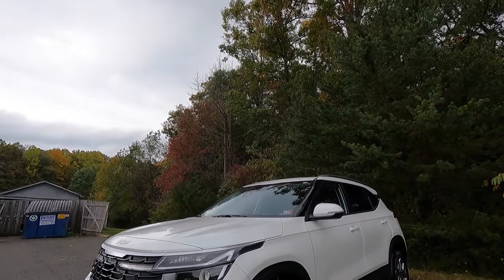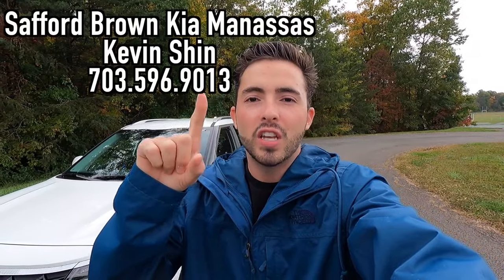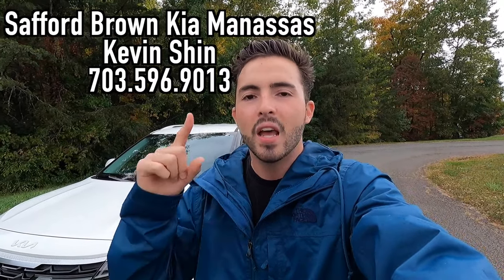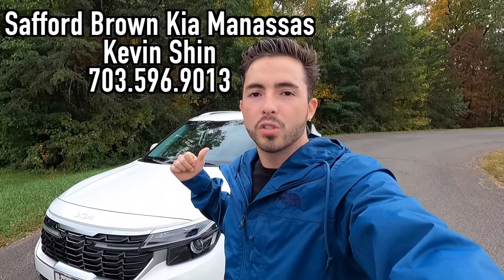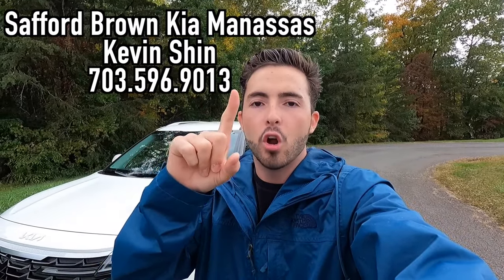What's up YouTube? I hope each and every one of you guys are healthy and enjoying life today. In today's video, I'm going to be reviewing the 2024 Kia Seltos S all-wheel drive. Huge thank you to Kevin Shin over at Safford Brown Kia of Manassas, Virginia for allowing me to do this video. If you are interested in this particular Seltos or any Kia product, I'll have Kevin's information on screen as well as in the description box down below.